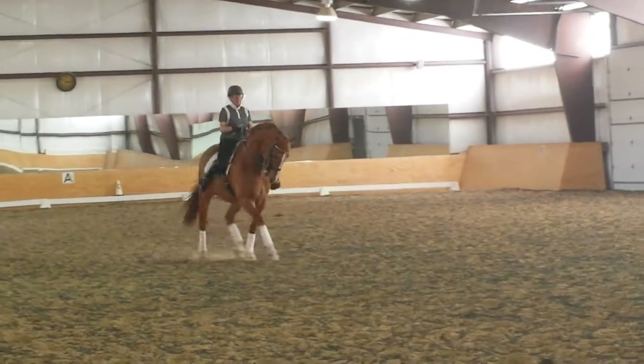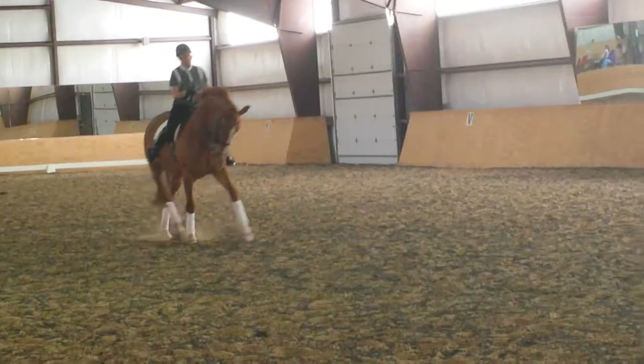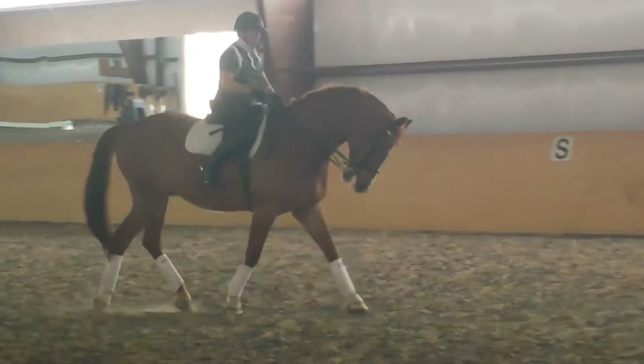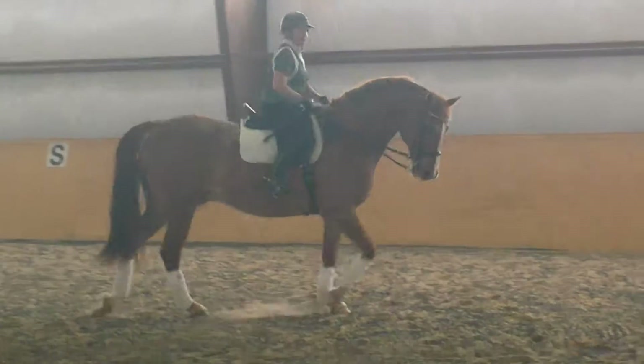You really want to ride the half pass in shoulder four. Shoulder four. That's it. Shoulder four. That felt better. He was too low.